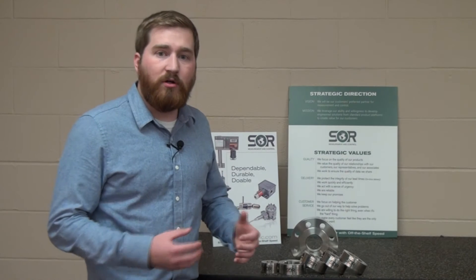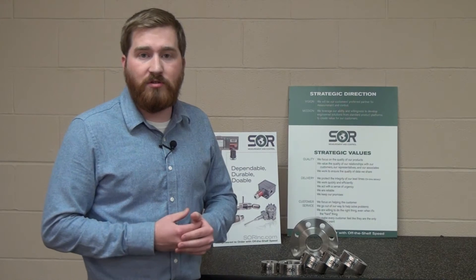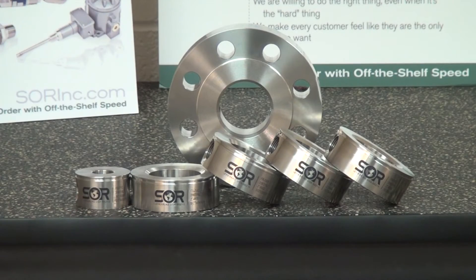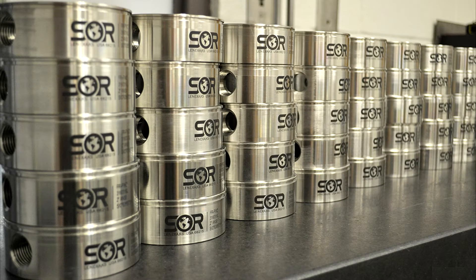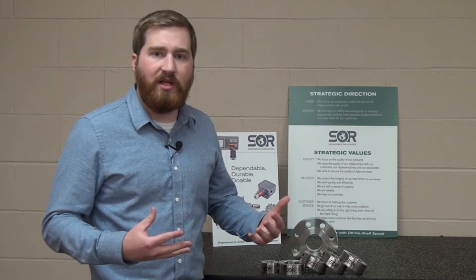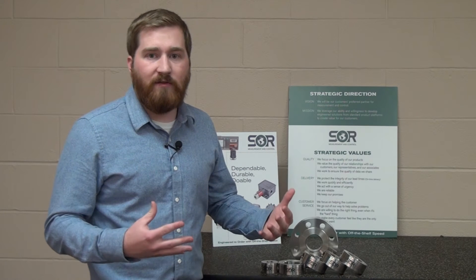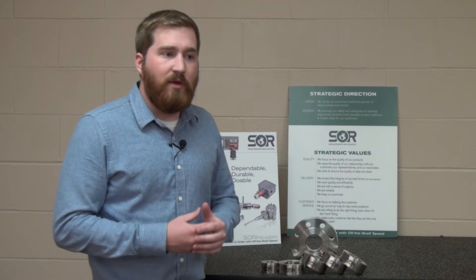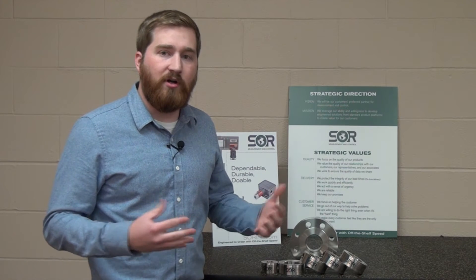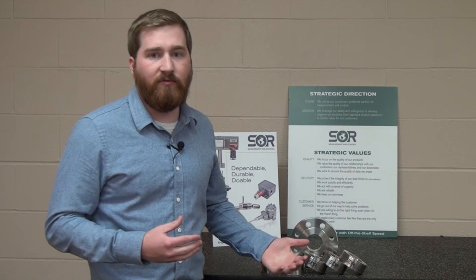The reason why SOR got into the flushing ring business was because we had numerous requests from our customers asking for special requirements or quick lead times that all our competitors in this market space were not able to meet. They came to SOR because they knew we had a world-class machine shop, numerous welding capabilities, and a very good manufacturing facility here in the United States, and we were able to meet all those requirements and the lead times requested without having manufactured this product before at all.